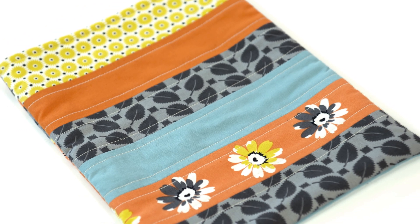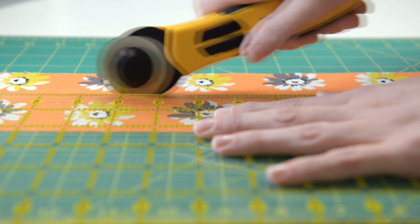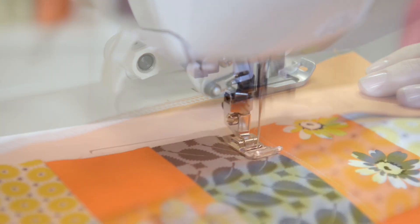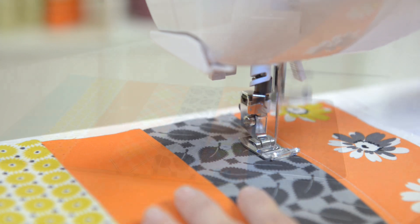Create an easy strip pieced tablet case. Start with a variety of fabric strips and seam them together with a 4-thread overlock stitch. It's strong, secure, and speedy. Layer the fabric and batting and your Singer sewing machine finishes the rest.